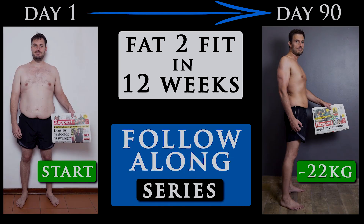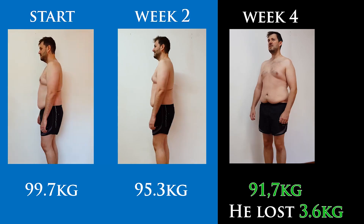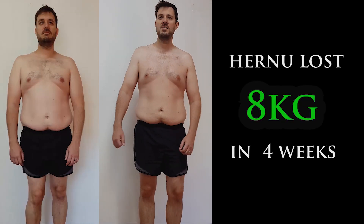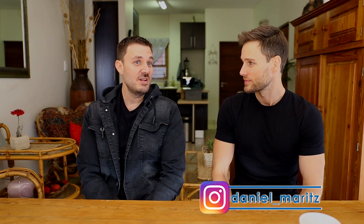Welcome to our fat-to-fit body transformation series. Last time we covered weeks three and four — we lost around three and a half kilos, bringing us to a total of eight kilos since we started. Eight to ten kilograms is a lot to carry around, but now it's time to make some extra tweaks, really cut down, get focused, and get some extra fat burn. There are about eight weeks left.